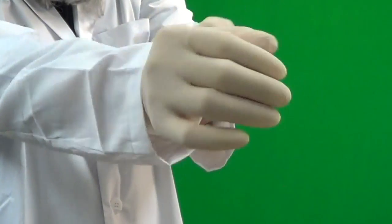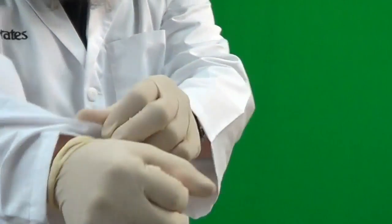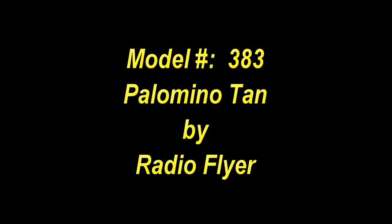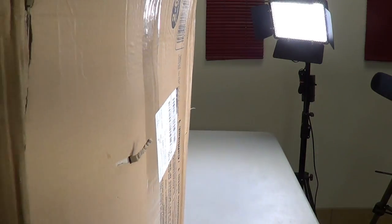Hi and welcome to Poodles.com. I am Dr. Socrates, product tester and engineer. In today's session, we will be going over the Champion Interactive Horse Ride On, model number 383 by Radio Flyer. We were able to get this from Amazon.com for a whopping $149.99 as a Prime member.